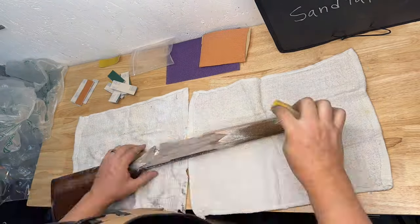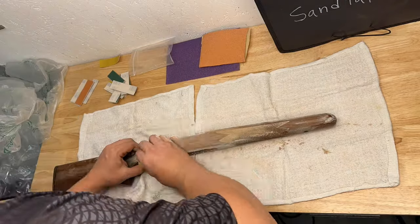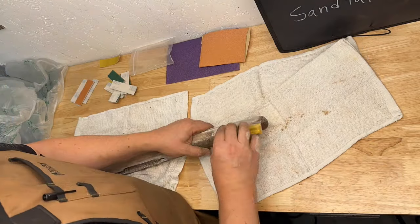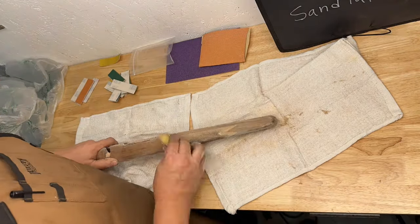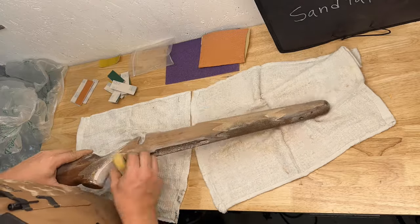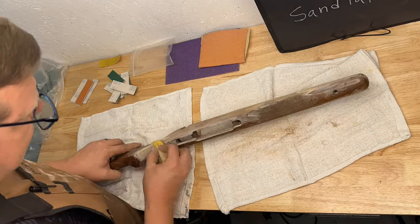Getting through that can be kind of tough so we get right after it. It's important to make sure that you sand in the direction of the grain — that can be difficult when you're going through the grip area, but it'll save a lot of time later on removing heavier grit sanding scratches. It's also important to stay away from the checkering; later on we'll show you how to touch that up.